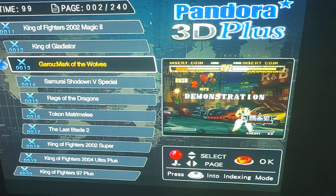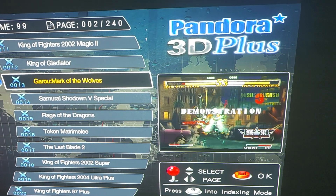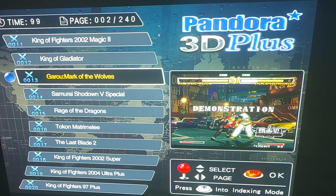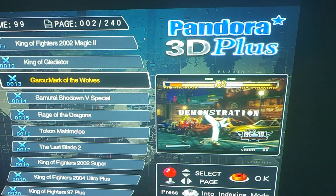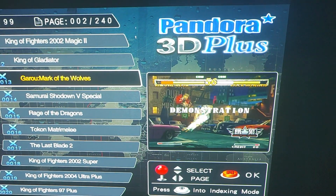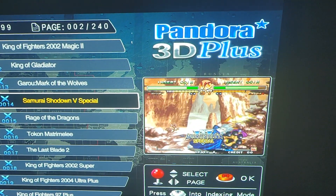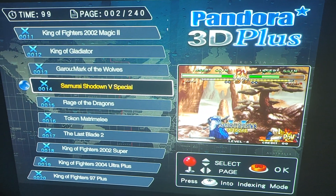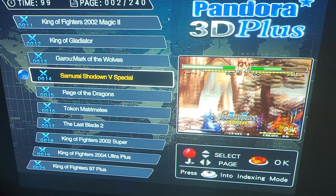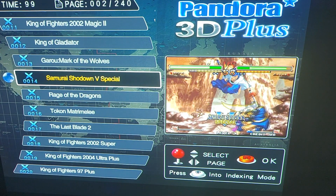I don't know why their picture is so good, but I rarely had to readjust the picture on these, and they were able to give me a decent picture all the time from HDMI. I haven't tried the other sources — maybe it's different for those — but as it stands, this is a pretty good projector.